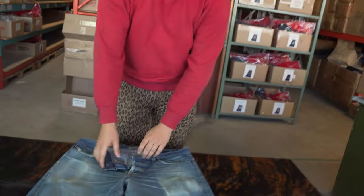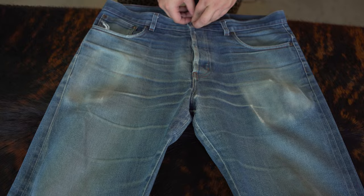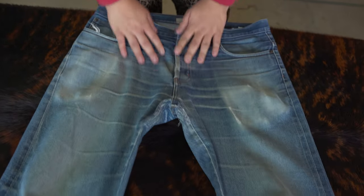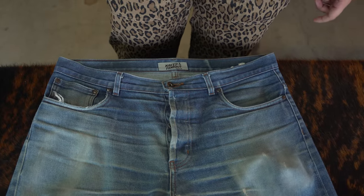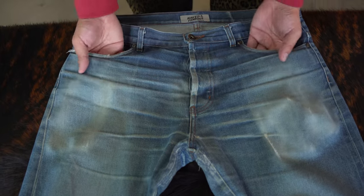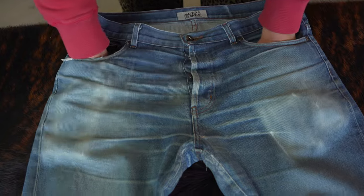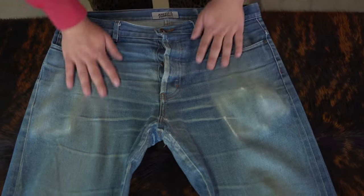I've been wearing these since June 26th, 2023 — my birthday. You can see there's a lot of fading going on. I personally like more of a vintage fade, something with less high contrast. There is some high contrast because of how tight they got, but I was washing them as often as I could, quite a bit.